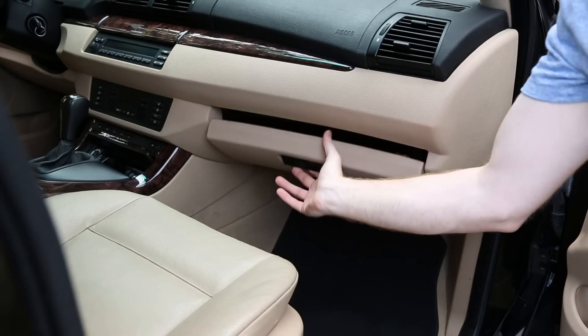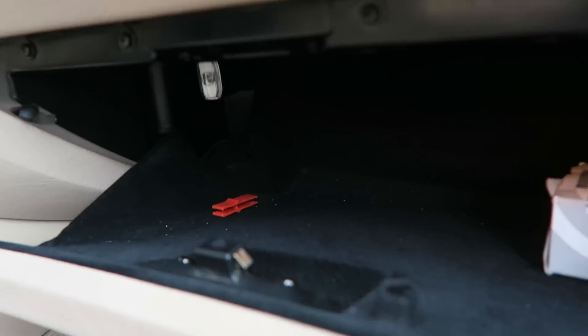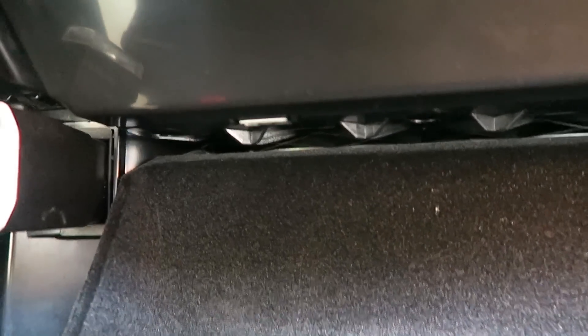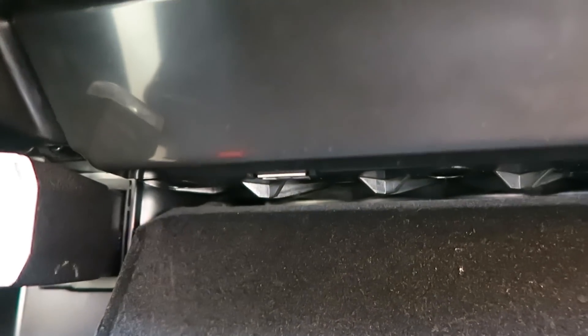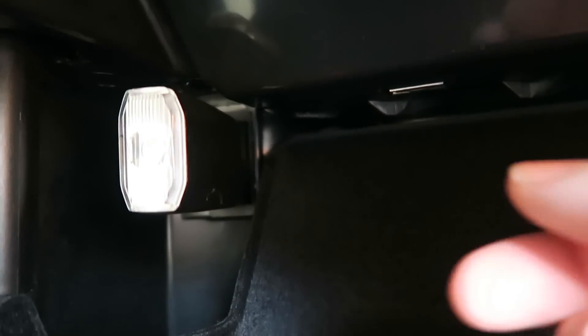Obviously our first step here is to open the glove box. Let's take a closer look inside the glove box. In the top part of the box we're going to look for two tabs to release a cover panel to reveal the fuse cover.